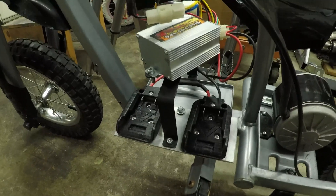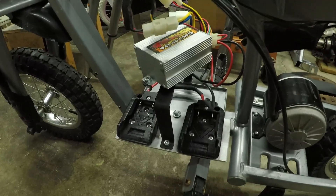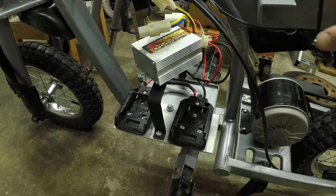I found this bike in the dumpster so I wasn't looking to spend mega bucks on it. It was originally for my daughter — and it is for my daughter — but she can't even ride a bike yet, so we're gonna let her figure out how to ride first and then move to something like this.